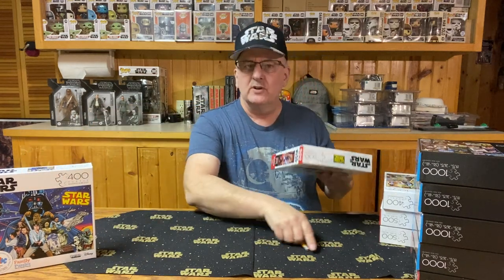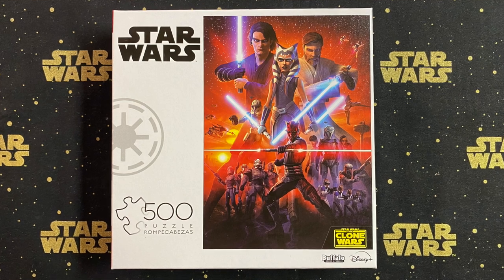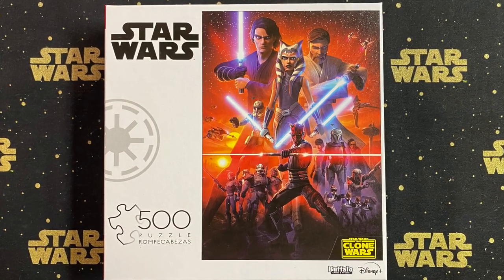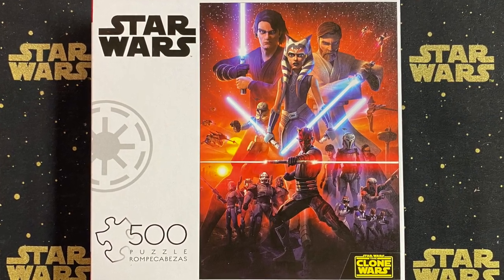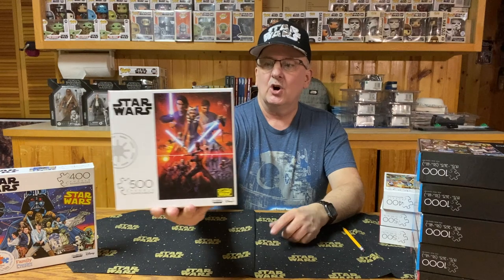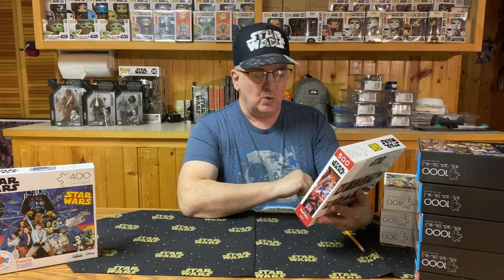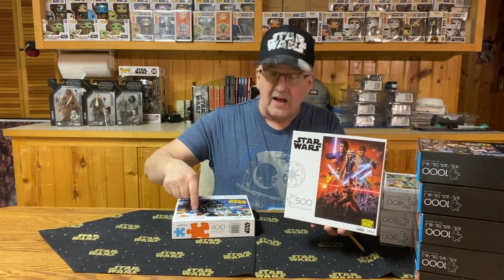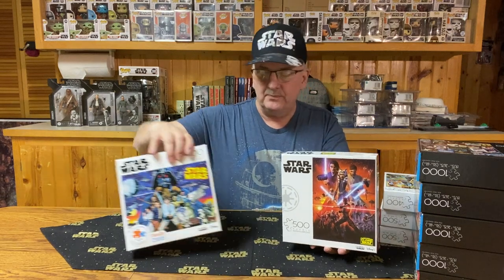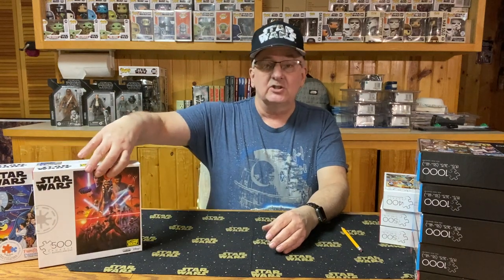Next, we're going to move on to the prequels, along with the Clone Wars. This one features Anakin, Obi-Wan, and Ahsoka, and of course Darth Maul, the main antagonist for a portion of the series. This one happens to be 500 pieces, and I notice it doesn't say family-oriented like the previous one. But still, nice artwork — a great puzzle to get started with, something that could keep you busy for a while.